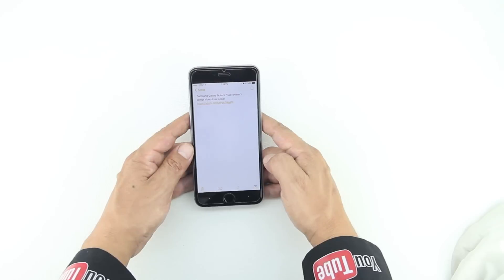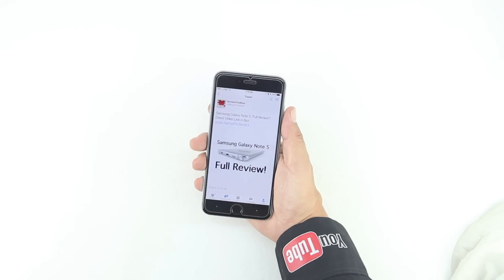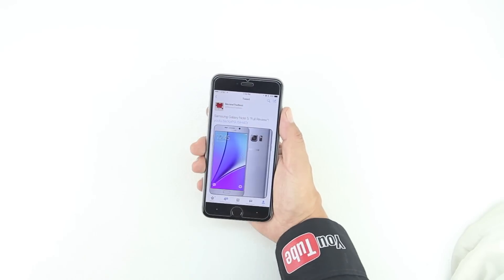The screen protector quickly adheres to the screen of the iPhone and leaves no visible bubbles. Now as you can see I've clicked on a Twitter article and my back button is in the top left hand corner, but instead with this screen protector I can use the bottom left hand corner.